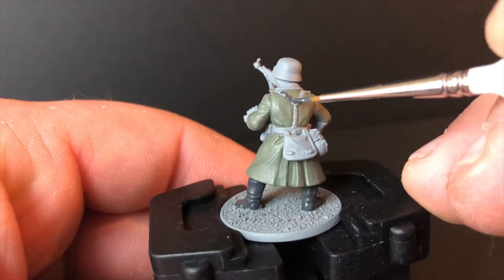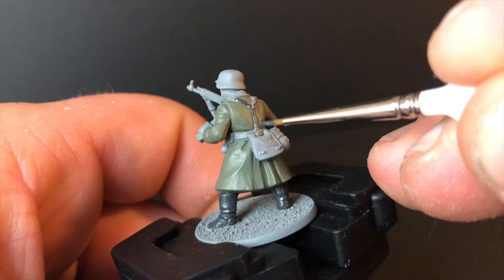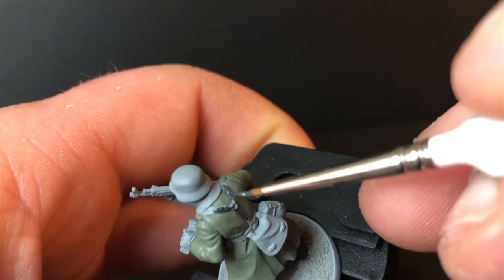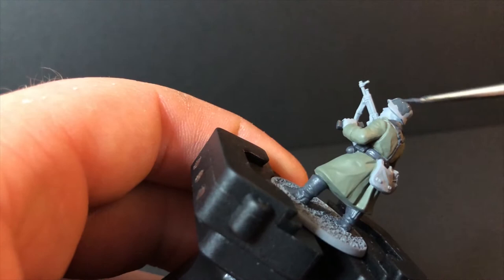As you can tell, thinned paint flows nicely into the webbing. It's something you'll see me do all the time — I never really use paint straight out of the bottle. I always add a couple of drops of water, because the worst case is you have to put a second coat on, and I'd rather do that than ruin a miniature with clumpy paint.